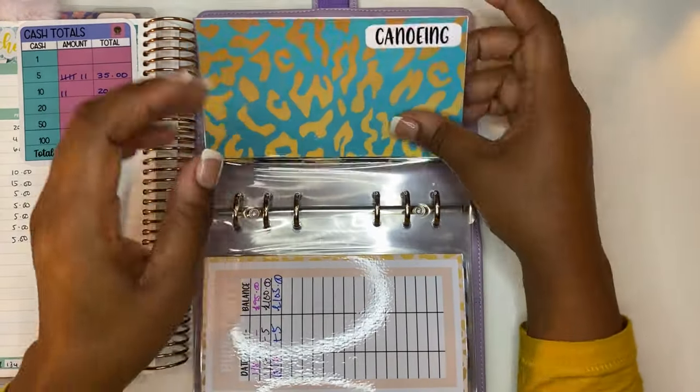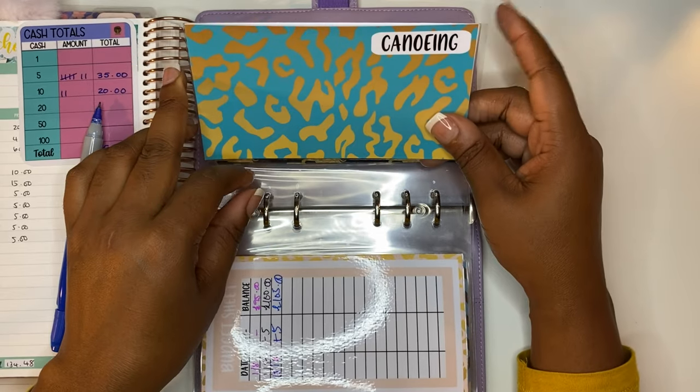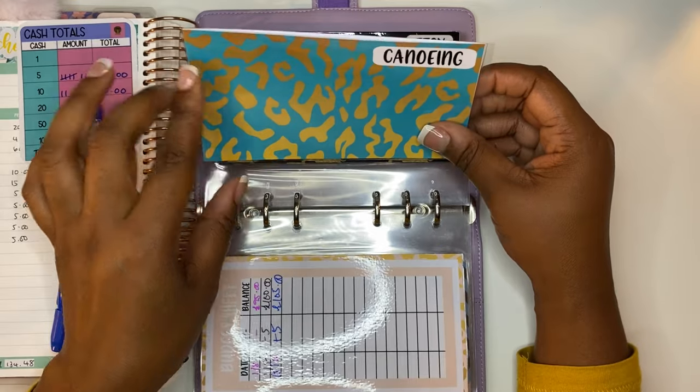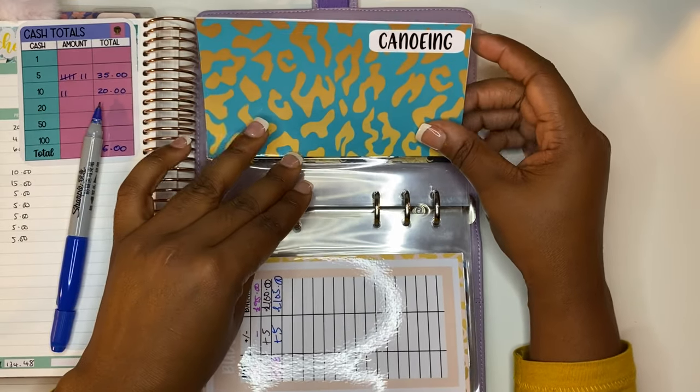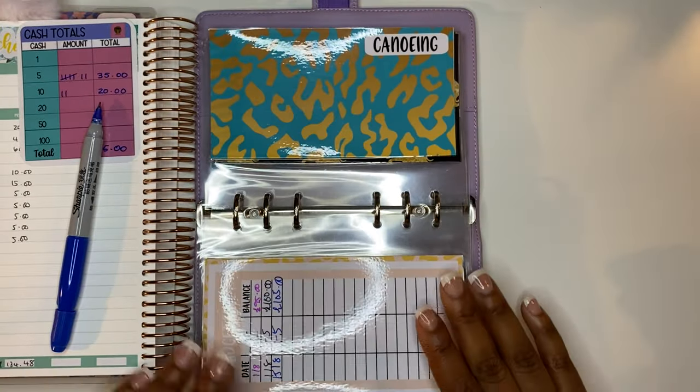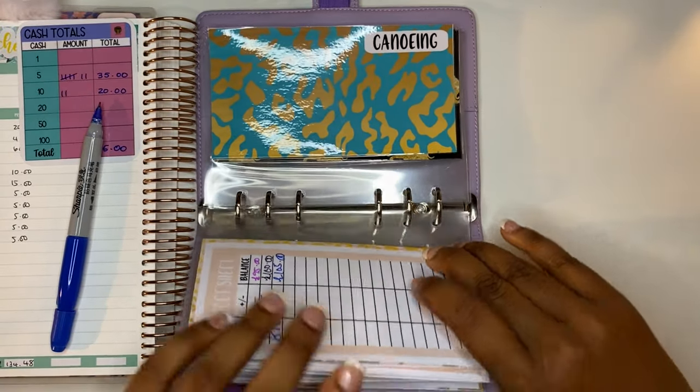So far we still haven't added any money into our canoeing envelope. I will be putting some money into this envelope next week from the grant money I received for her, just so I can keep a close eye on the budgeting. But that is all of our envelopes stuffed and ready for another week.